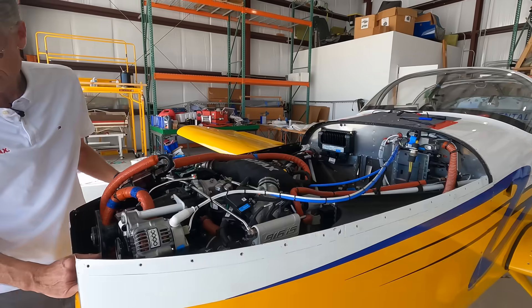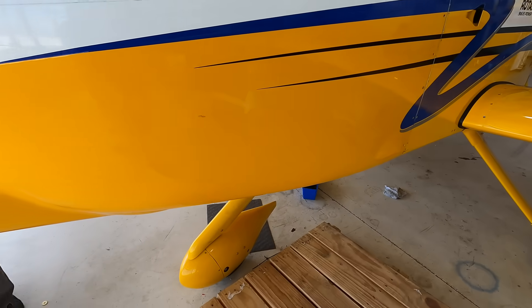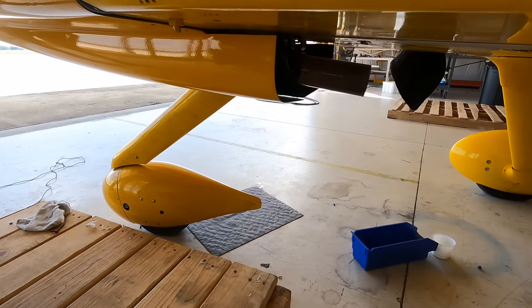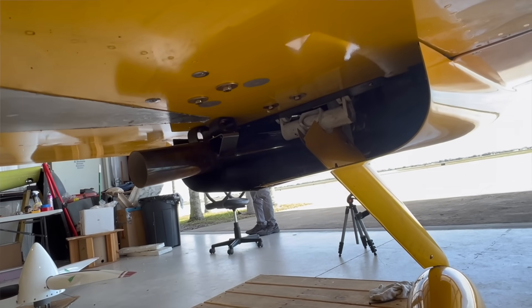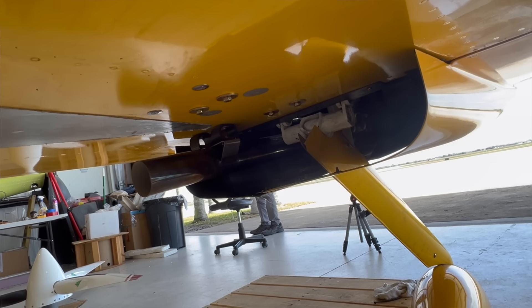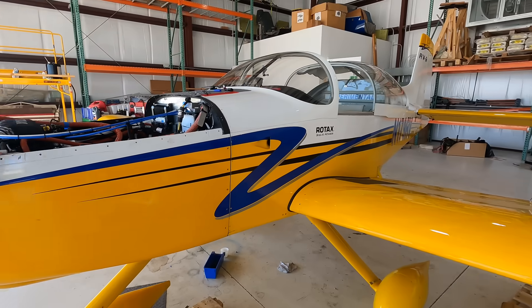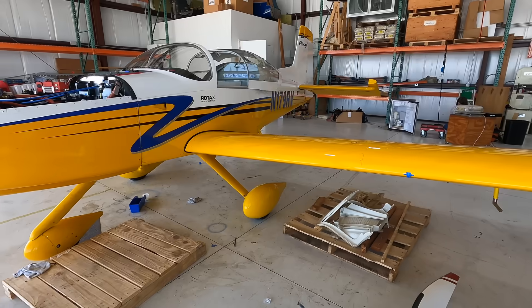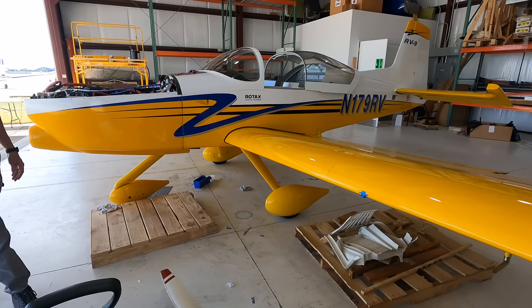We don't need any cowl flaps, and of course the outlet for the cowling is also very clean — you can see down there what that looks like. It's all about taking this super clean airframe, which has a relatively large cabin compared to a lot of the planes it would compete against, and getting tremendous speed. With the landing gear down, 190 knots true — that's pretty amazing.